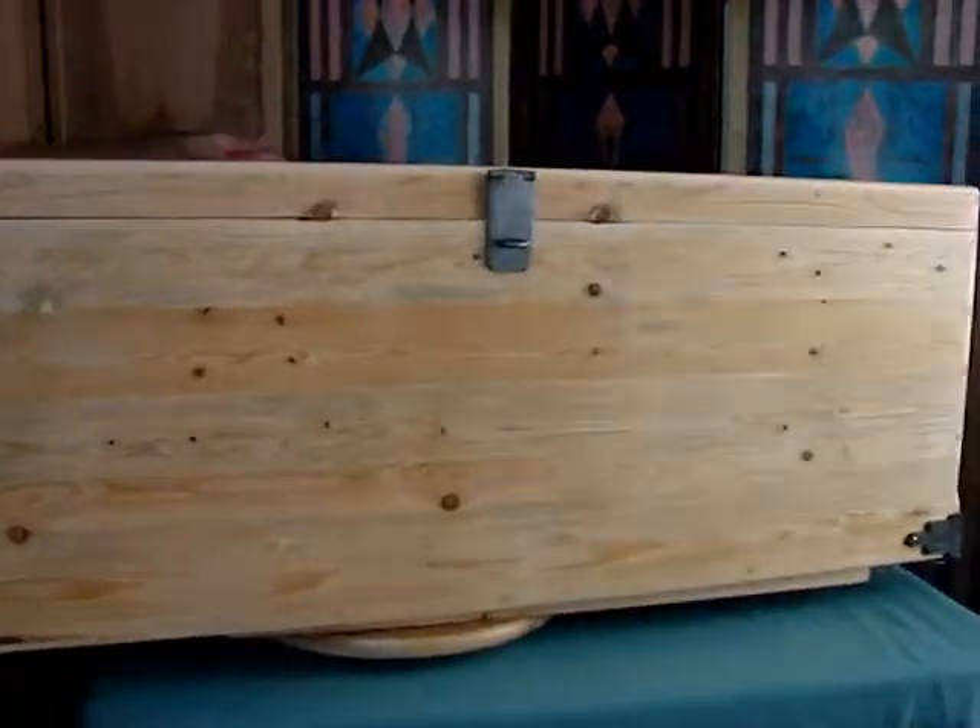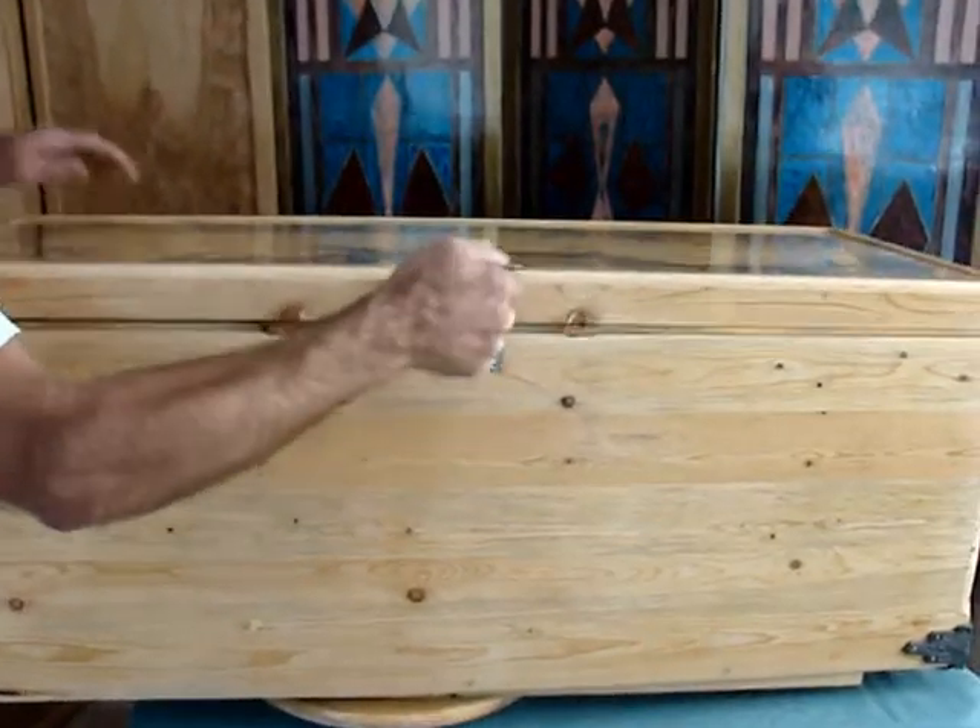It's a good size for a toy chest, coffee table, under your bed, or blankets.